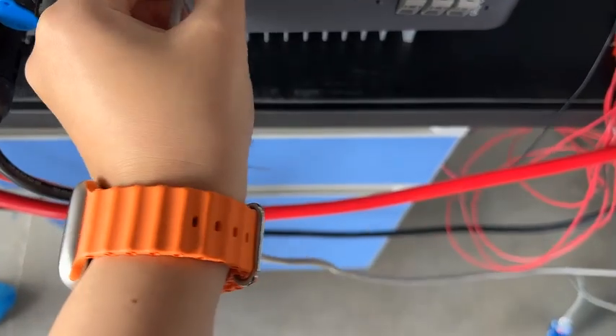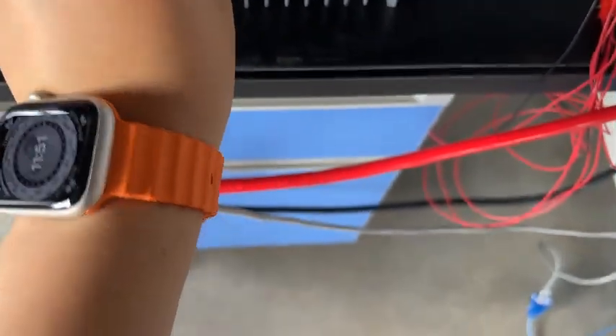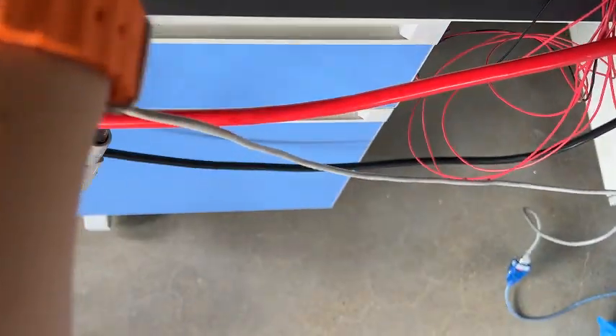Next, we plug the cable into the inverter and the battery pack CAN port.